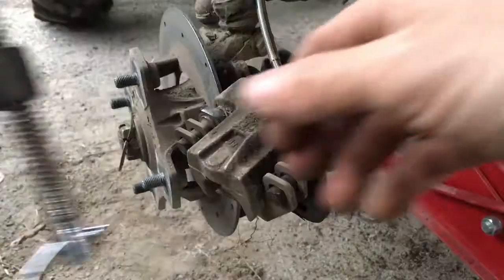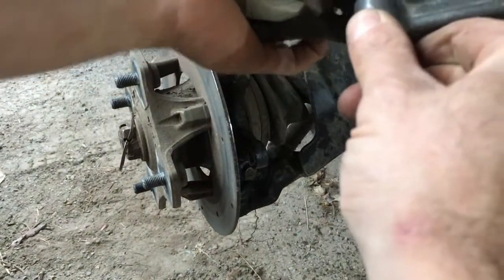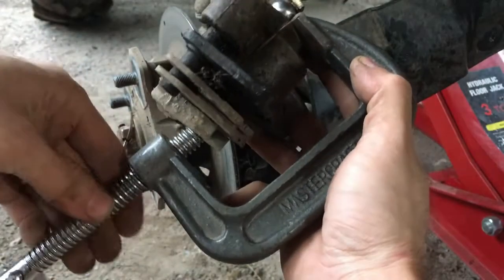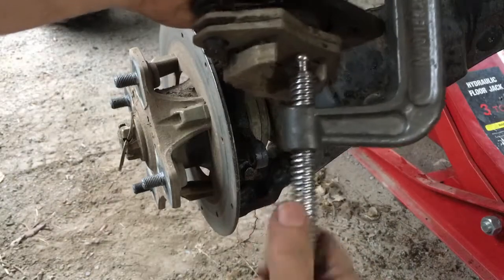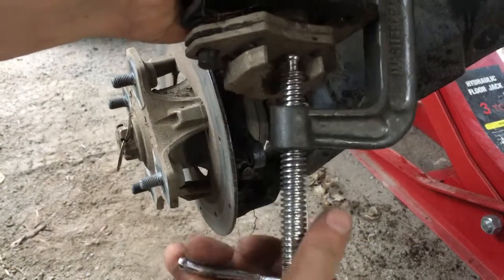Set it aside. Again, our favorite tool — press the pads in. This pushes the piston back into the caliper.